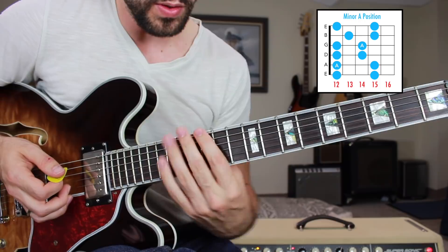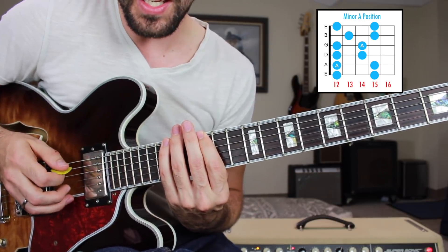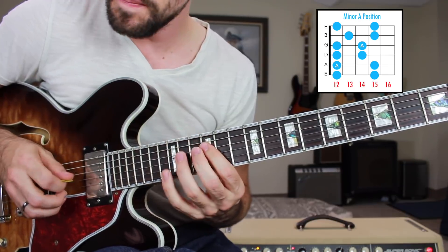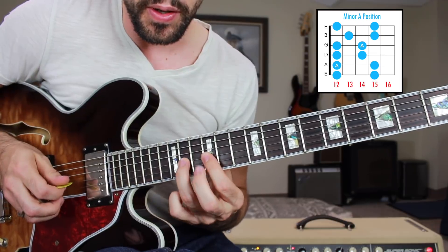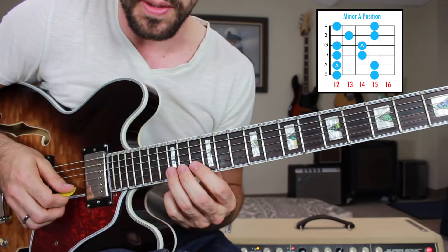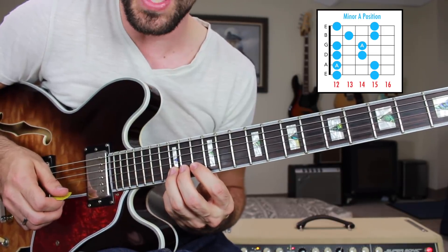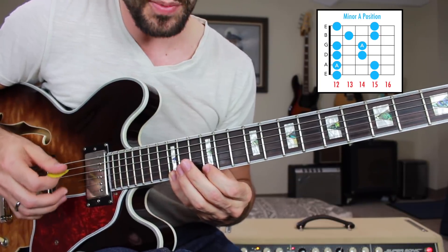We're going 12 to 15 on the low E, 12 to 15 on the A, 12 to 14 on the D, 12 to 14 on the G. Moving up a fret, we're going to be playing 13 to 15 on the B string, and then on the high E string once again 12 to 15.